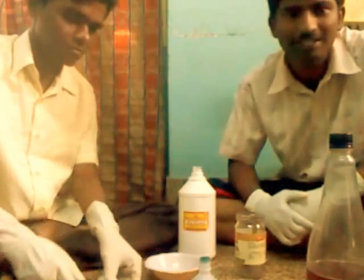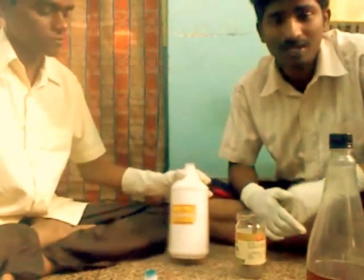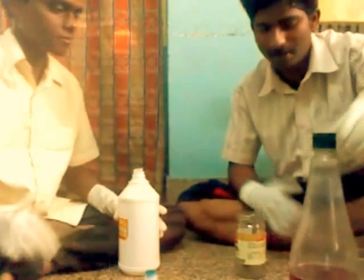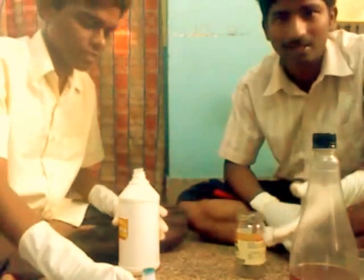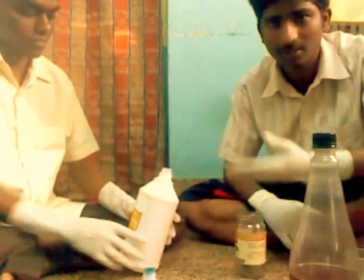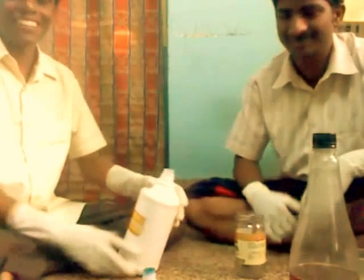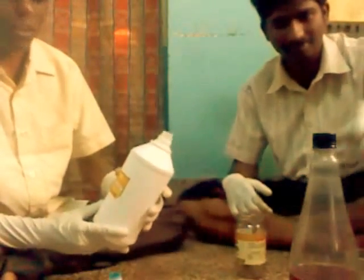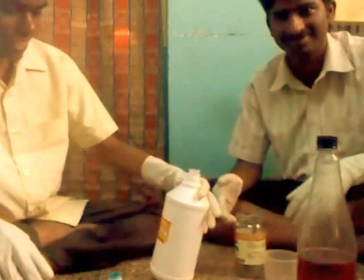Now we are going to prepare biodiesel from Jatropha oil. First of all we have to take 1 liter of Jatropha oil in a bottle. Then we have to add chemicals such as methanol and sodium lye. This methanol is 99% pure and sodium hydroxide is highly inflammable. We have to take safety measures like wearing gloves and all other necessary precautions.